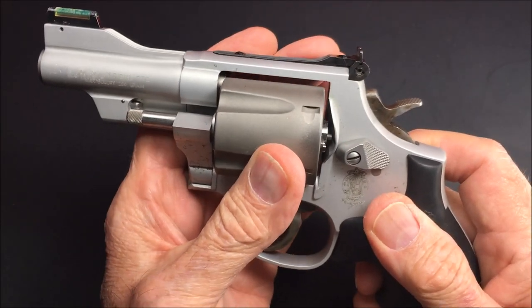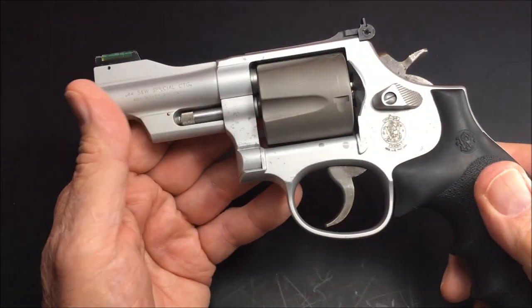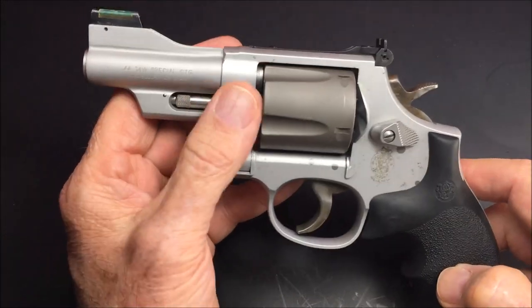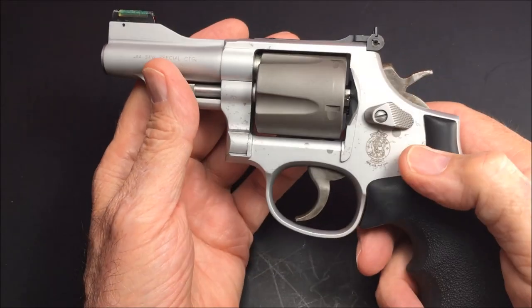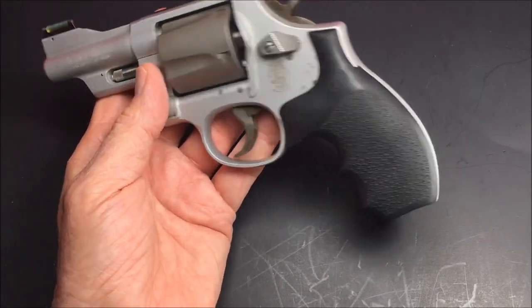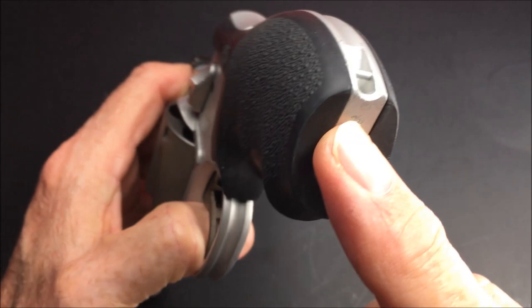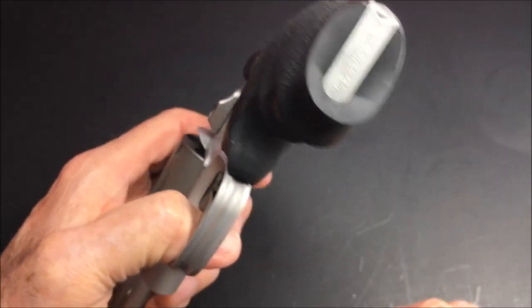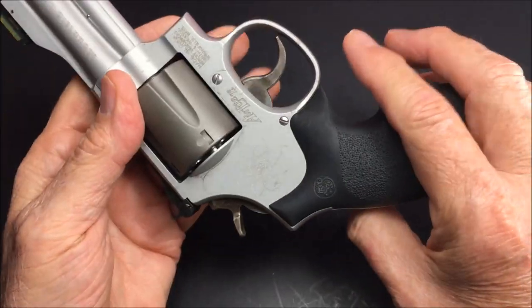Very, very light. This gun weighs 18 ounces. Again, it's a 3 and 1/8 inch barrel. This is interesting — it has a lanyard loop, so you can tie it to your belt so you don't lose it.